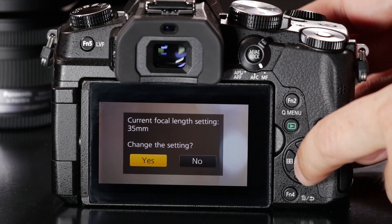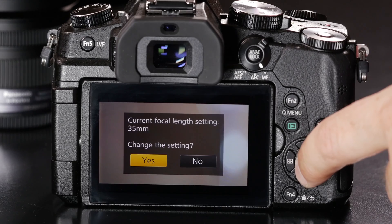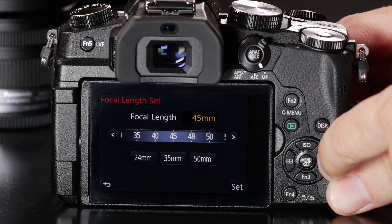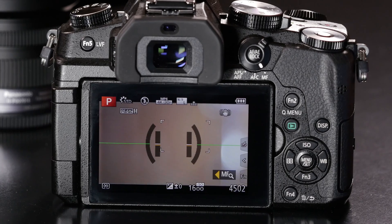It's important to note that when we do this, you have to use the actual focal length that's listed on the lens — don't factor your crop factor into this. So I'm going to say yes and select the true focal length of this lens, which is 50mm. And now I'm ready to go ahead and shoot.